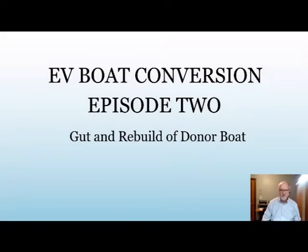In Episode 1 of EV Boat Conversion, I tried to lay out the process for what we intend to do. In this one, I'm strictly talking about the renovation process of the boat. It was in really rough shape when we got it and basically took a year to get it to a condition to start the conversion. So if you're strictly interested in the EV conversion part of it, you can skip this one.